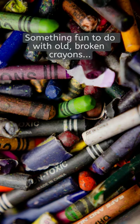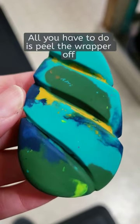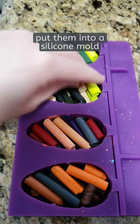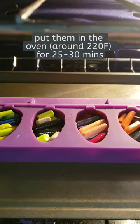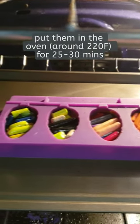Something fun to do with old broken crayon pieces? Make new crayons! All you have to do is peel the wrapper off, break them into little pieces, and put them into a silicone mold — we used an old popsicle mold. Put them in the oven on low and let the crayons melt for 25 to 30 minutes.